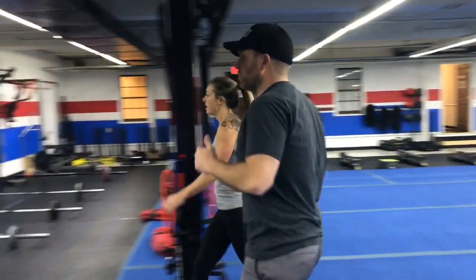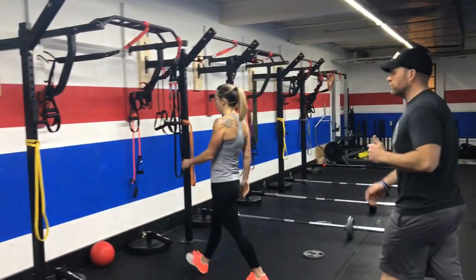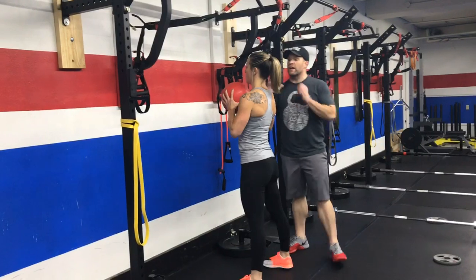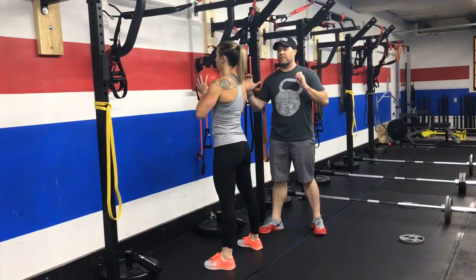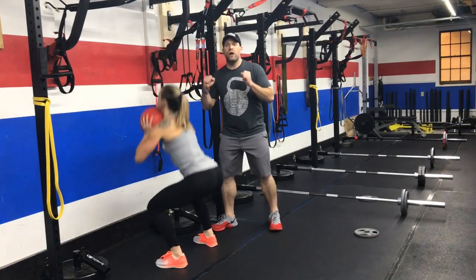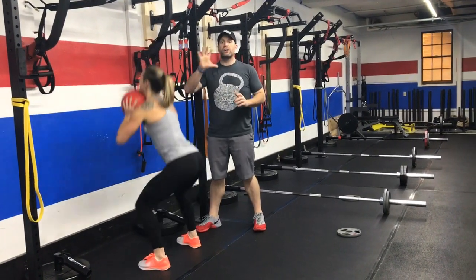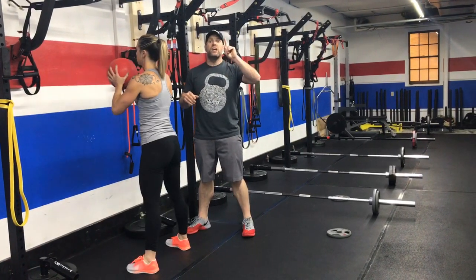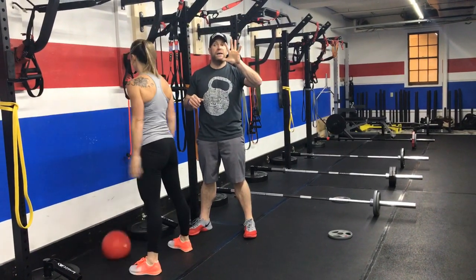Station number two, we're coming over to the wall. We're going to do some wall ball slams. Grab one of our slam balls right here at the wall, keeping that ball right under your chin at your chest. You're going to sit low, come on up, and slam that ball against the wall. Think of this as one motion — as you come up, you're slamming that ball. You're going to get five hard slams. Remember, they're hard slams — so it's not five fast slams. It's one hard slam done five times in a row.